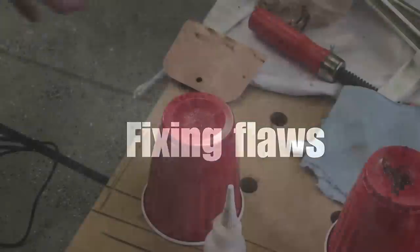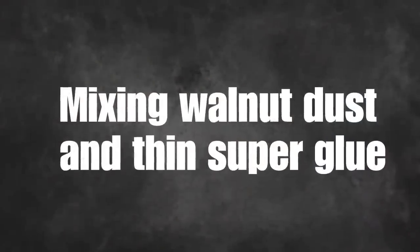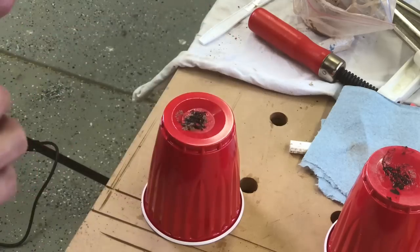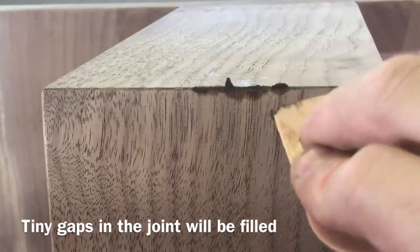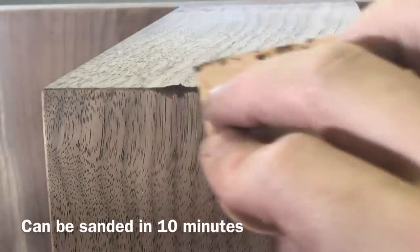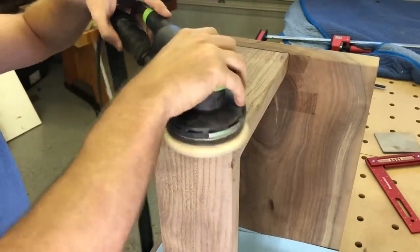A lot of us on social media like to pretend we never make mistakes, but we all do. I'm going to show you a quick and easy way to address one of these common mistakes. This is CA glue — commonly known as super glue — mixed with a little bag of walnut dust that I keep on hand. There are some tiny little gaps in this joint, and the CA glue and walnut dust is going to fill those tiny gaps, making it appear like a perfect joint.